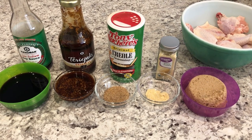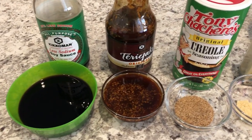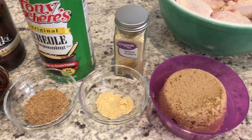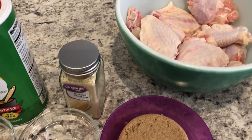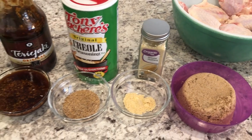Now we're going to make the sticky chicken wings. You will need soy sauce, teriyaki sauce, creole seasoning, ground mustard, brown sugar, and two pounds of chicken wings. I'll make sure to leave the recipe in the description box.